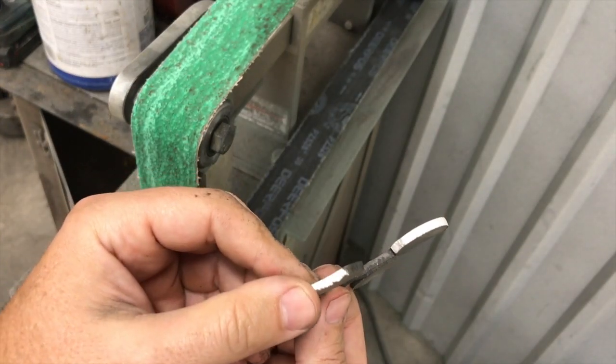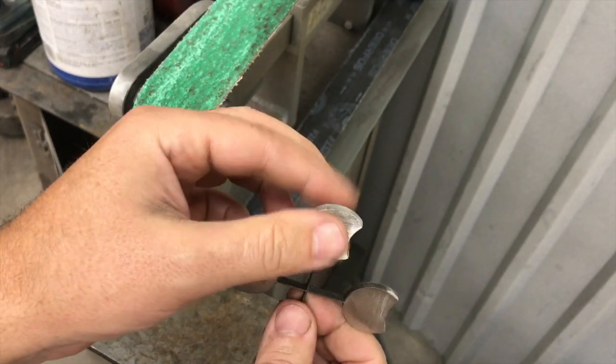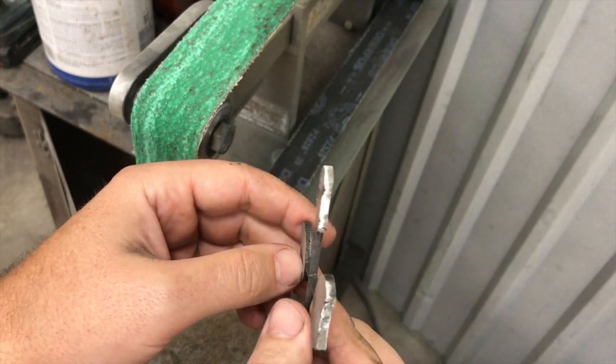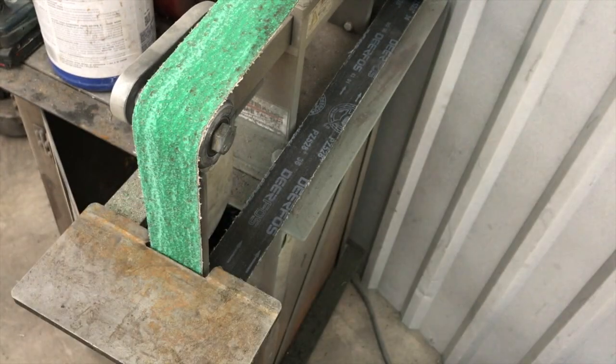All the way around it without getting my hands anywhere near it, without heating my hands up. That thing gets really warm - if you've ever worked with stainless very much, you know it saturates the heat really quickly. And that's a 24 grit belt.